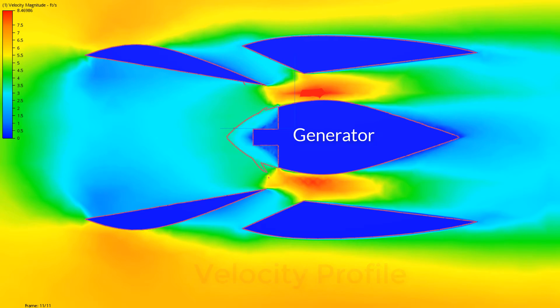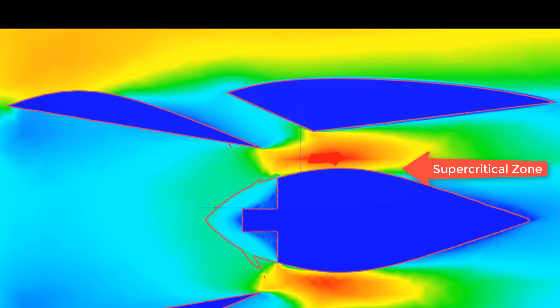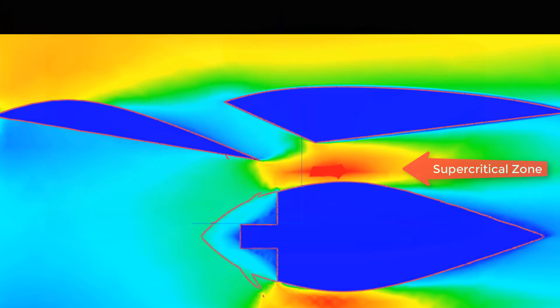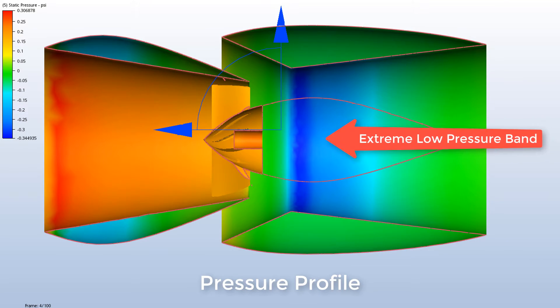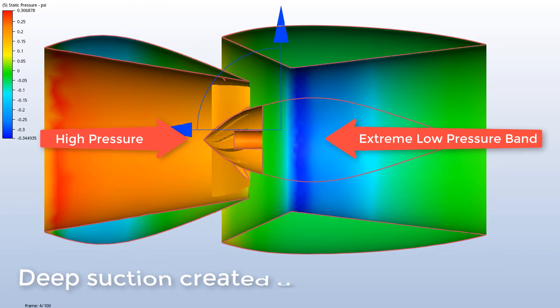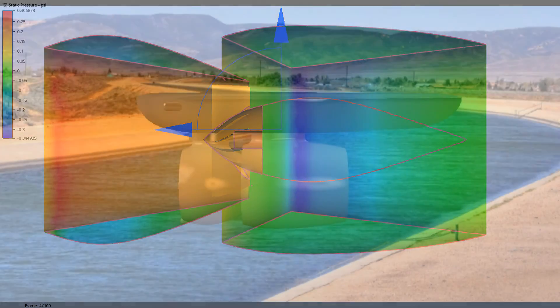Driving water to supercritical velocity is equivalent to a sonic boom in air and is the key to unlocking water's potential. This pressure profile shows the suction ring that is built up on the surface of the internal wing, which creates the vacuum seal behind the propeller. Combined with the high pressure on the face of the propeller, the continuous deep suction jet through the duct powerfully siphons water through the turbine.